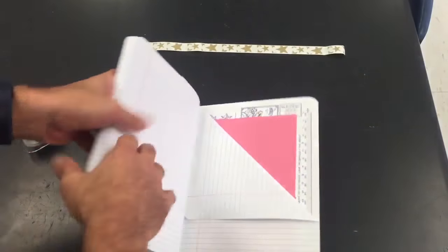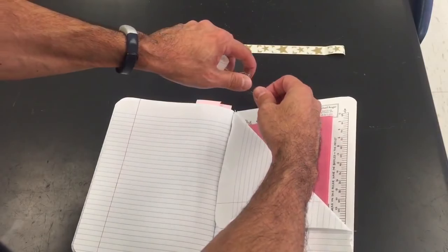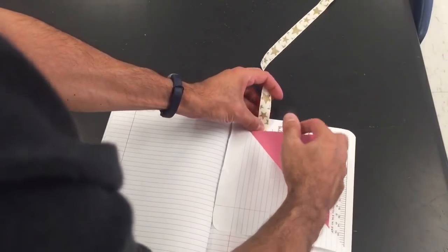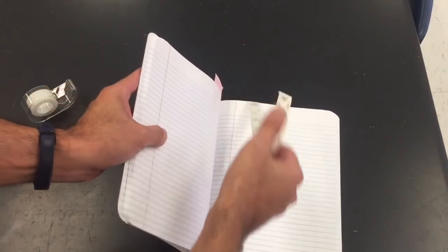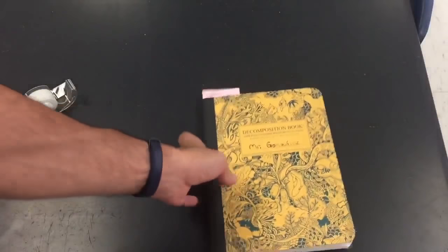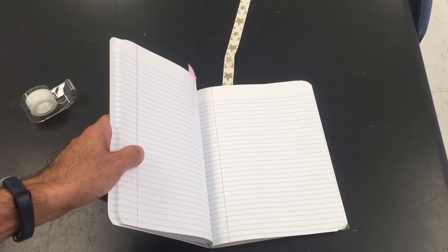Now watch why the ribbon is so helpful. Take your ribbon and tape it to the back here. When you're working on a lab and you're taking some notes, put this there. Put it away. Next day you come into class — oh, that's where I left off. Boom, get to work. Two handy-dandy ideas for your notebook. Thank you.